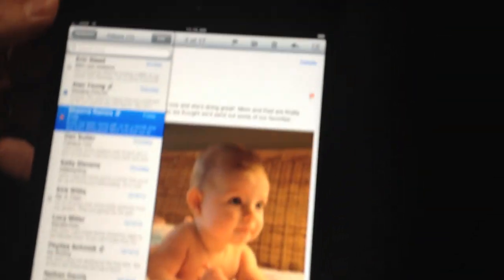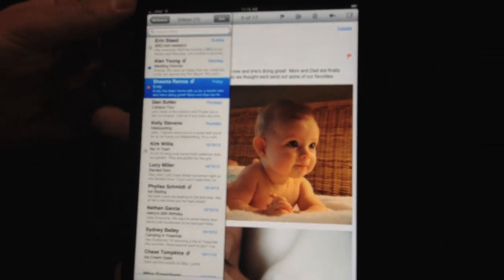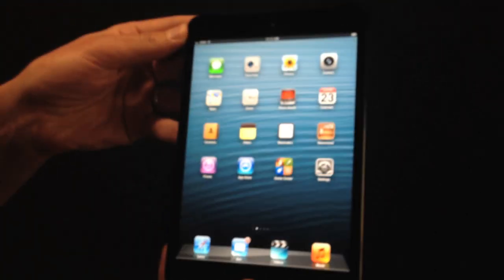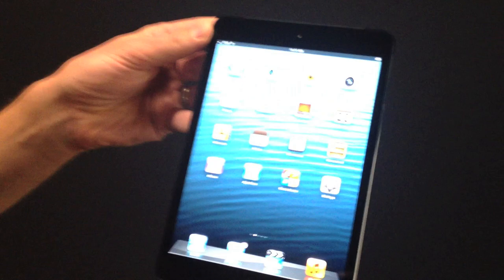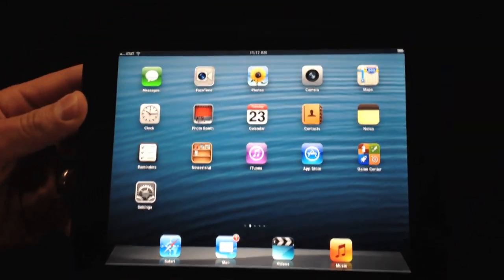That screen size is really something — look how close the edge of the screen gets to the edge of the iPad. That's quite gorgeous. And then maybe we can just flip it into landscape mode.